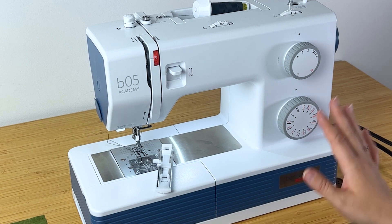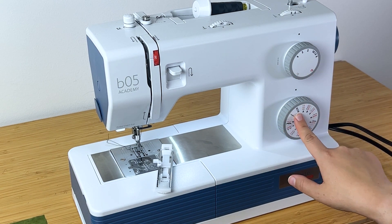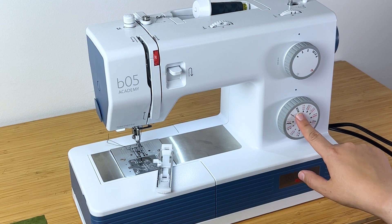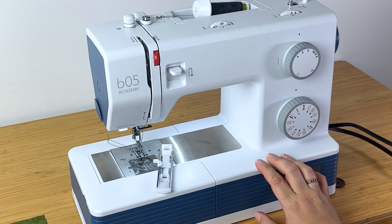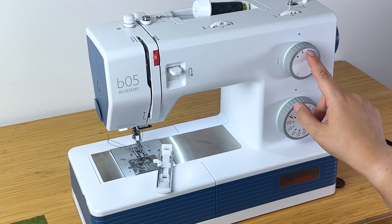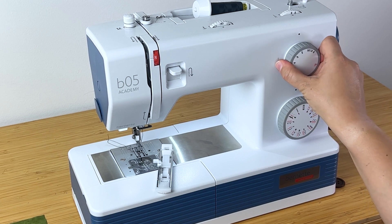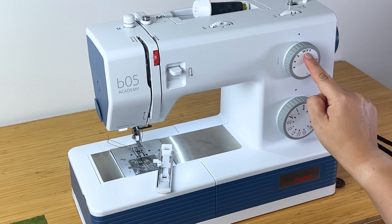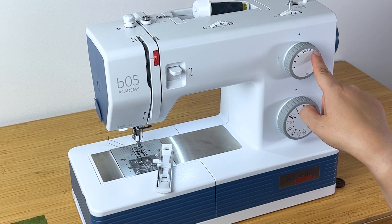The first thing I'm going to do is set it to the right settings. I need to pick the buttonhole stitch — here it's very clearly a picture of a buttonhole, so I'm going to turn it to that. For the length of the stitch, it's showing a buttonhole again, so I turn it to buttonhole. Usually it's about 0.5 millimeters.